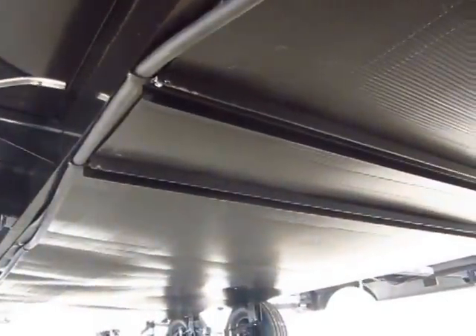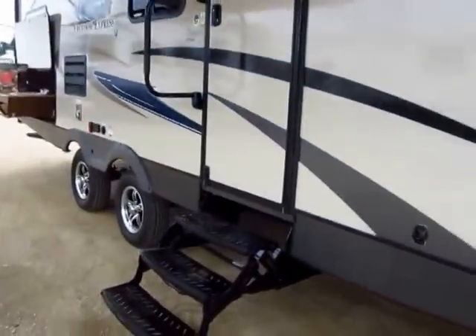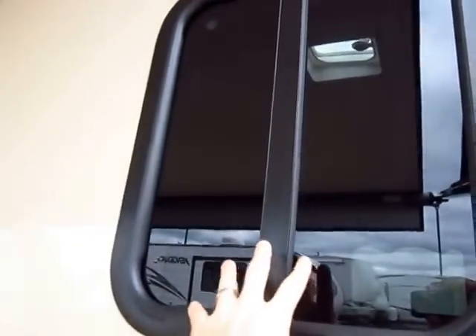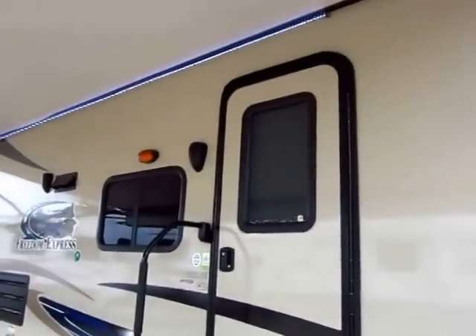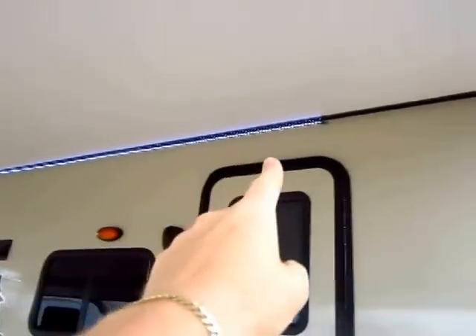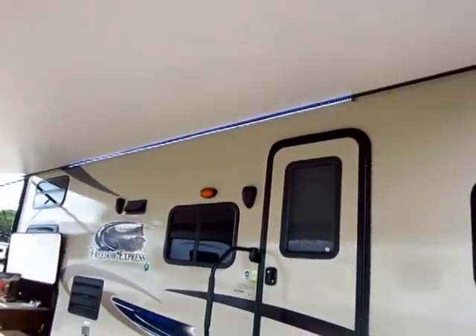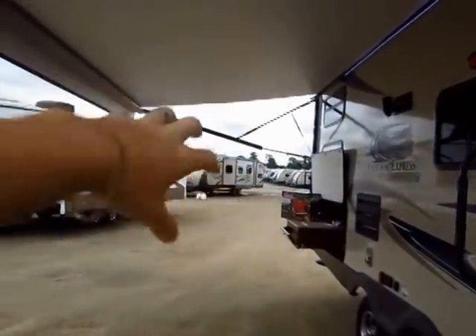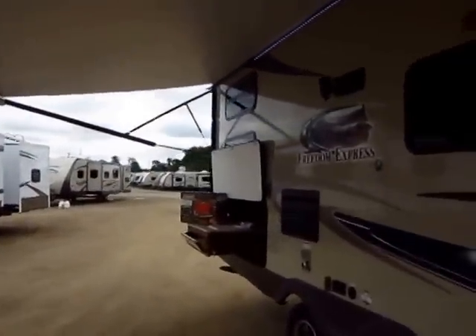Looking underneath here, you'll be pleased to know there is an enclosed underbelly with a forced air system, and that'll help extend your camping season into the colder months. Almost every window on a Coachman opens 50% — about the only one that won't is the window in the door, and not many brands even have a window in the door. There's also an LED light strip under the awning, centrally located so at night it hits the white side of the awning and casts a nice glow down on your patio without blinding the neighbors.